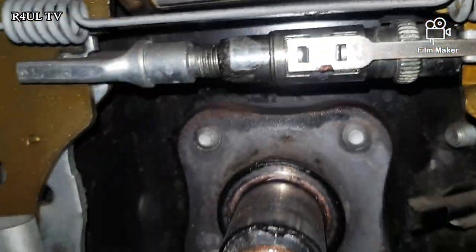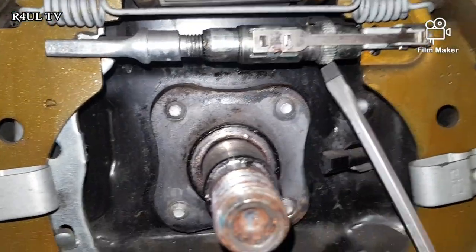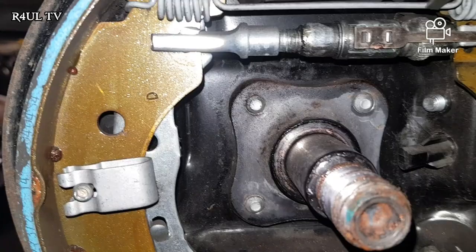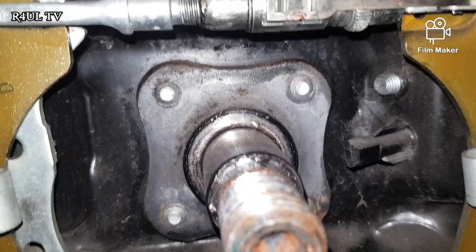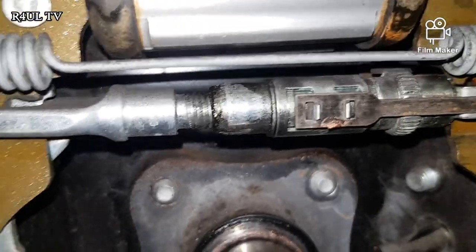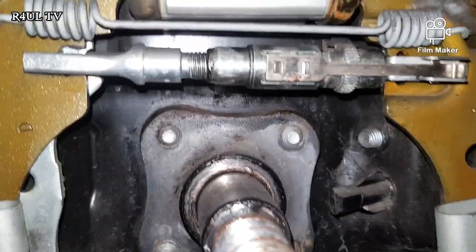Basically there's a little stopper where my screwdriver is going to go through, and you have to move that stopper with another screwdriver, then adjust it whichever direction you want — tighten it up or loosen it. You have to move that little plate, otherwise you're going to snap it off and then it's going to be more trouble, because that stopper basically stops the adjuster from going back in.